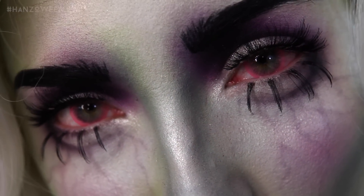All product details and Halloween tips are below. Let's get started. I am still stained as shit from yesterday's look, as you can probably see hanging in the background looming for death.